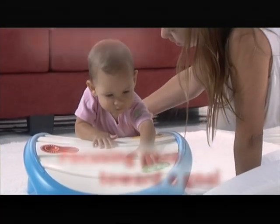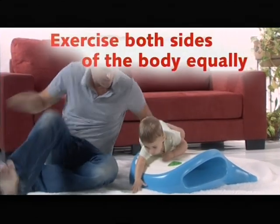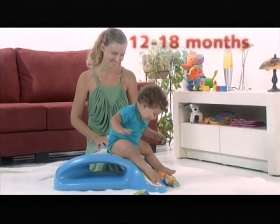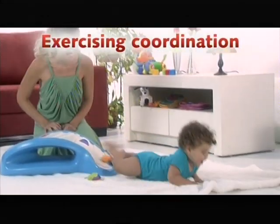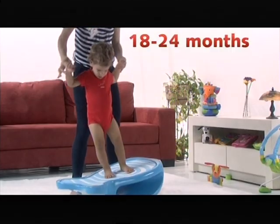When baby begins to discover more of his physical abilities, Dada is there for a fun developmental exercise. Dada helps babies improve their coordination, balance and focus throughout the first two years of life.